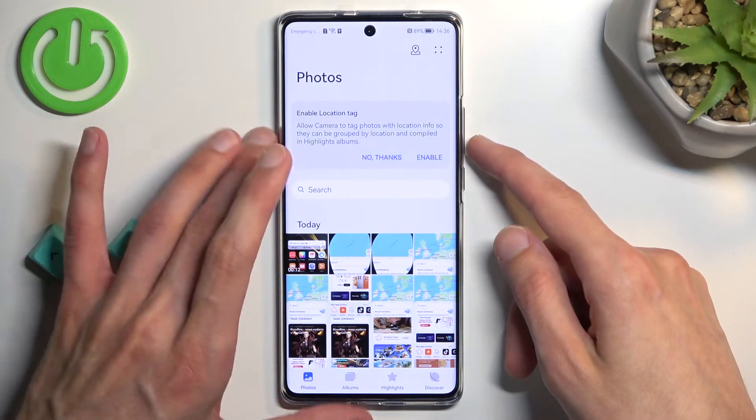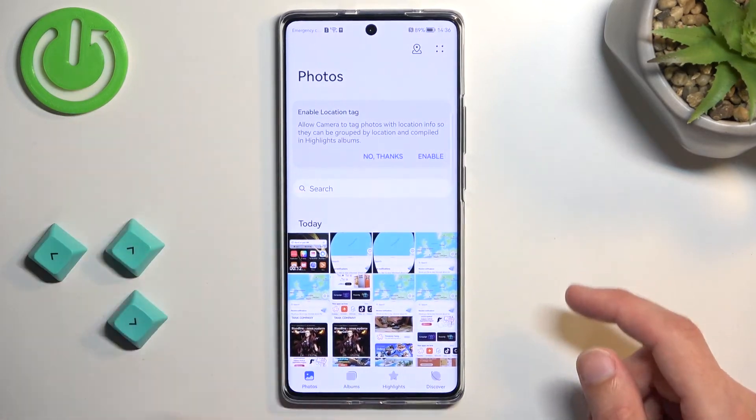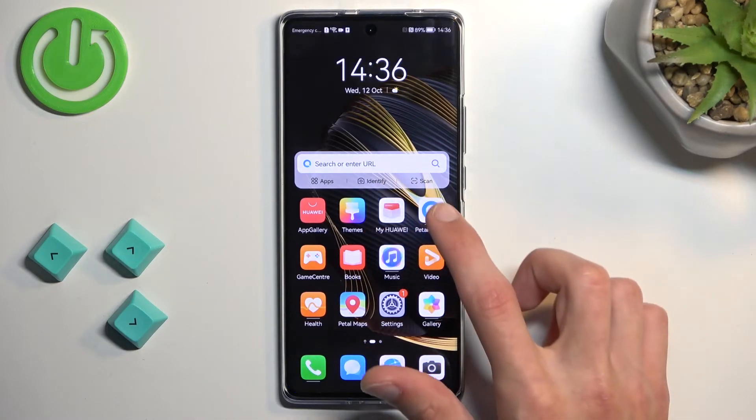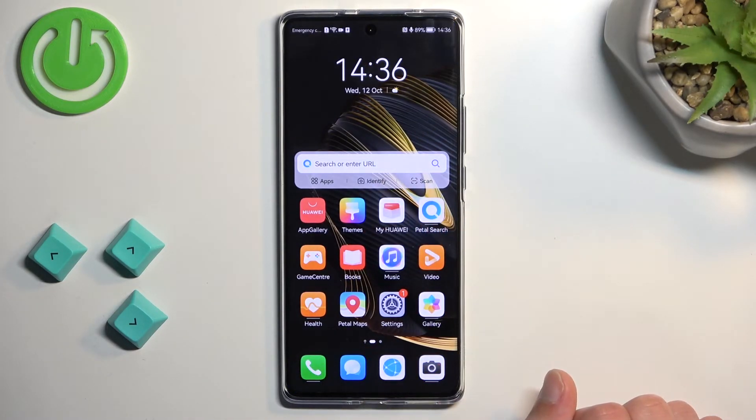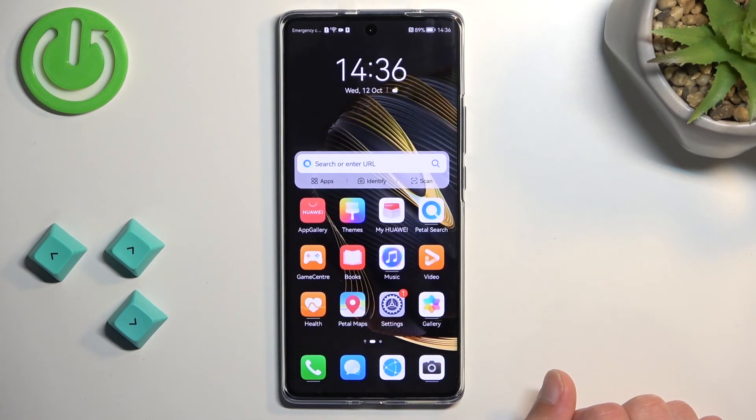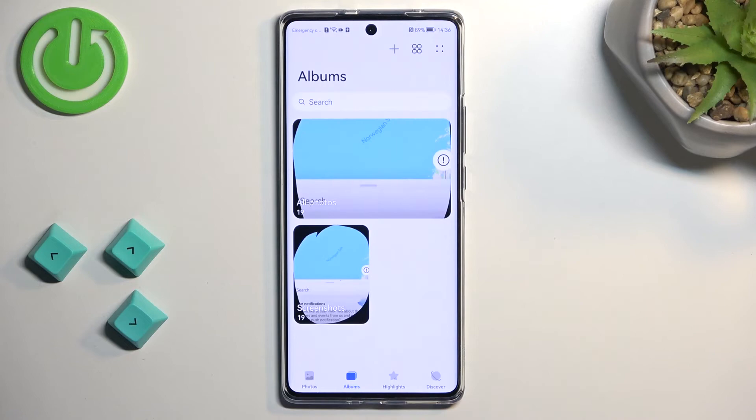And this will stop the recording and save it into your Photos application. So you can see it right over here. And that is how you can record your screen.